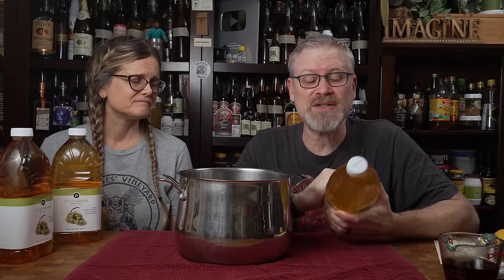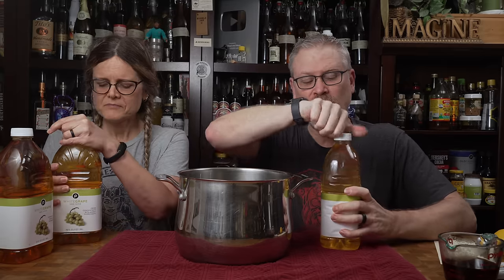The other reason we don't use a lot of white grape is because they almost always have preservatives, and this is no exception. This one is filtered water, grape juice concentrate, grape juice, citric acid, ascorbic acid, potassium metabisulfite — so it does have sulfites present, probably to keep the color. That's where this cooking pot comes into play, because we're going to test a theory that you can cook the sulfites out of the juice.